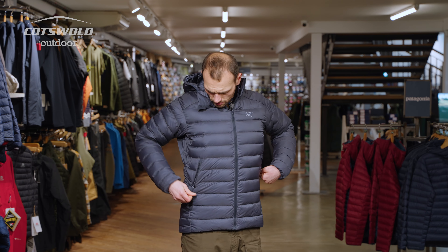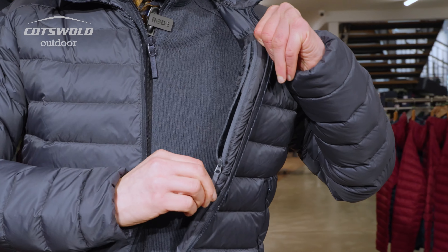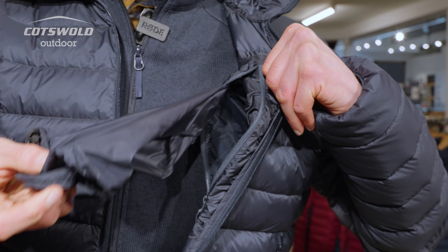You get two hand-warmer pockets with narrow gauge zips, because it is meant to pack down small, and a nice little essentials pocket which has the stuff sack stored inside it.